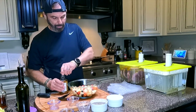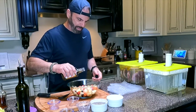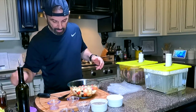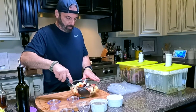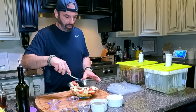A tad bit more bourbon — this is strictly for flavor. I am not a drinker by any means, and every bit of this liquid is going into the sous vide bags.